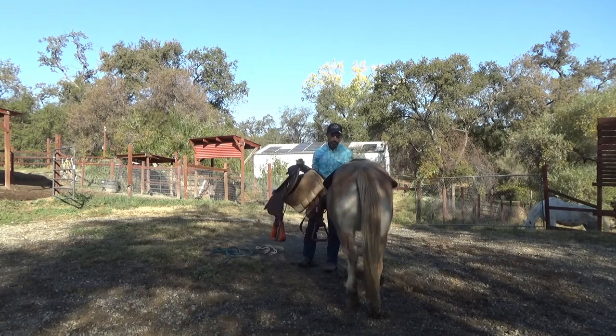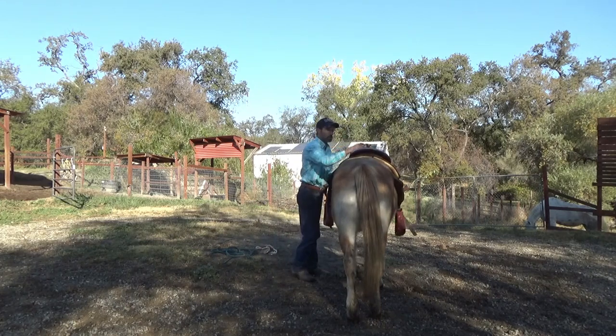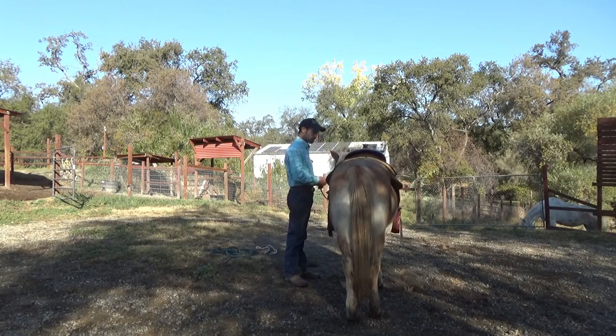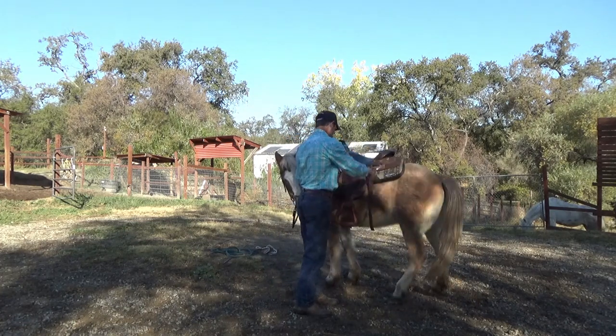Now we're going to go to the saddle. I'm just going to put the saddle on like I would put the saddle on any other horse — just put it up there like the horse has had a saddle on all her life. I do that with any horse. Then I'm going to go ahead and flex her and start doing some bit work. The saddle's not cinched up yet.